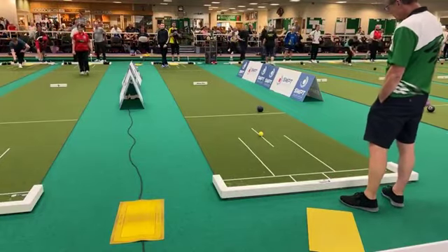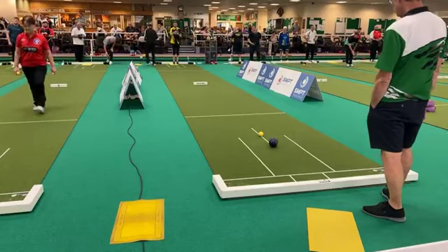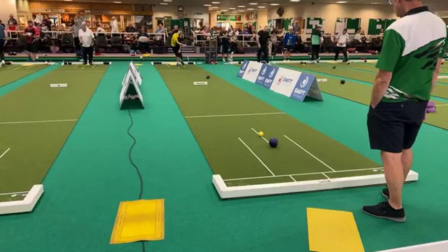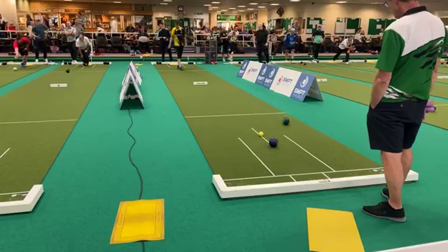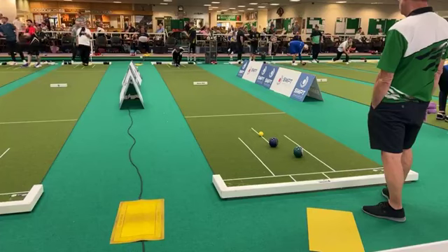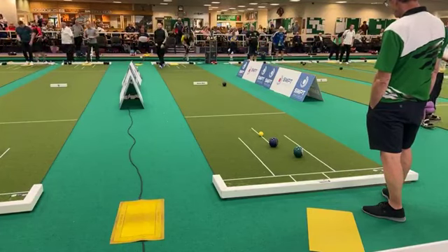He's on the backhand, just slightly through. Steve Gale bowling with Taylor Internationals — both quite swingy bowls. The Spectrum's not a really common bowl. Mitch has been playing well with these.